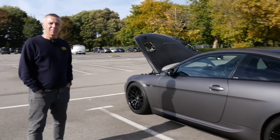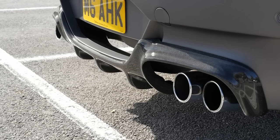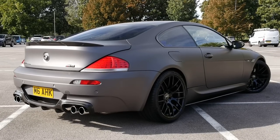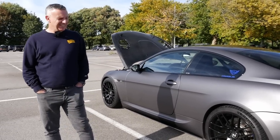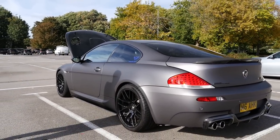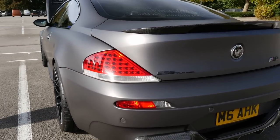Exhaust-wise on this, it's Super Sprint catless headers, then Super Sprint X-pipe, and then Iserman race back boxes. I do have secondary cats in because it was a little bit loud and a little bit smelly of fuel — so secondary cats have gone in. It absolutely screams. It's a big car as well — you don't realise how wide they are.